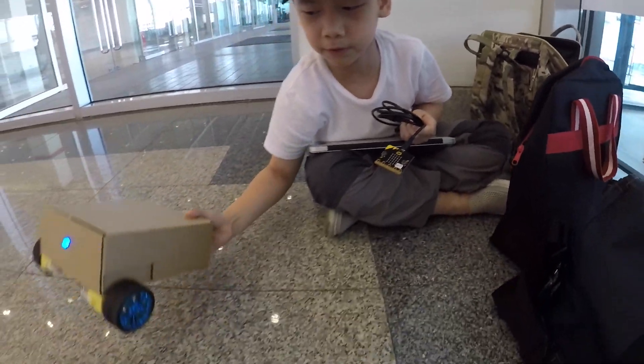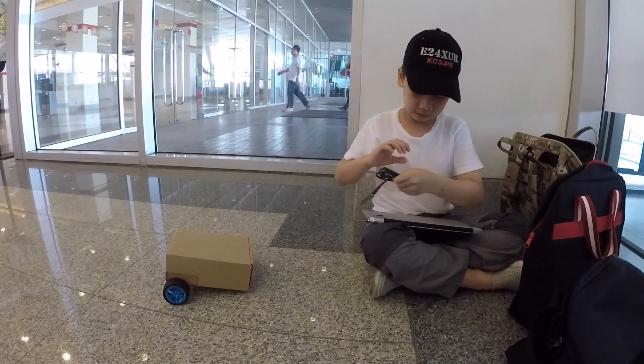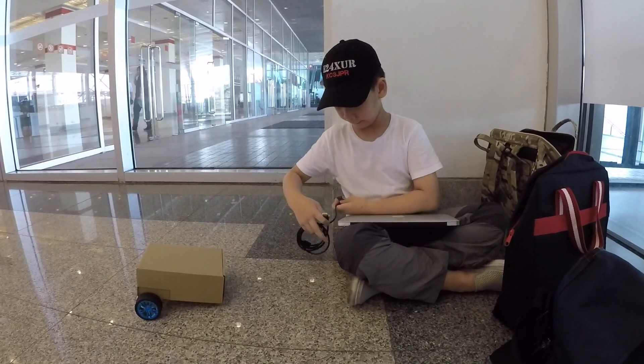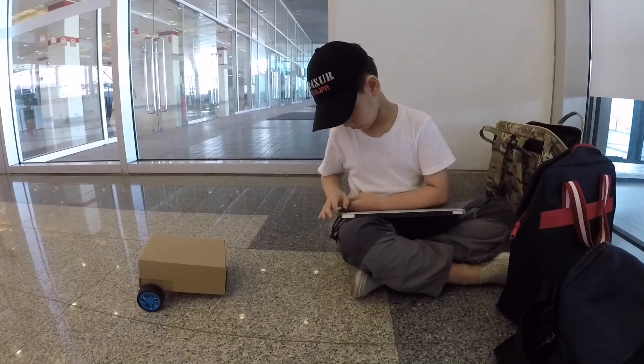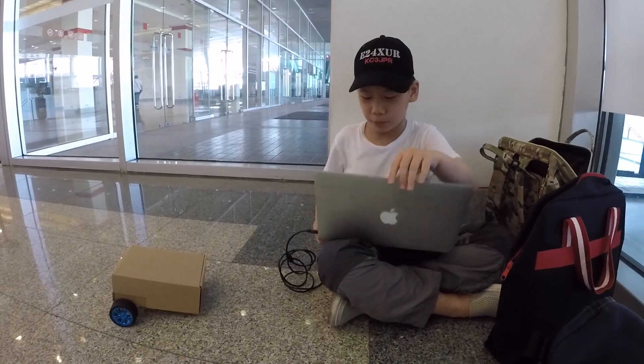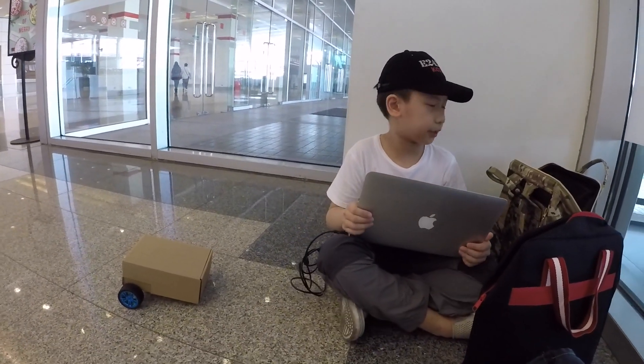Let's put Rover out here. Let's power the micro:bit. Now we have to turn on the computer, otherwise it won't supply power. There we go.